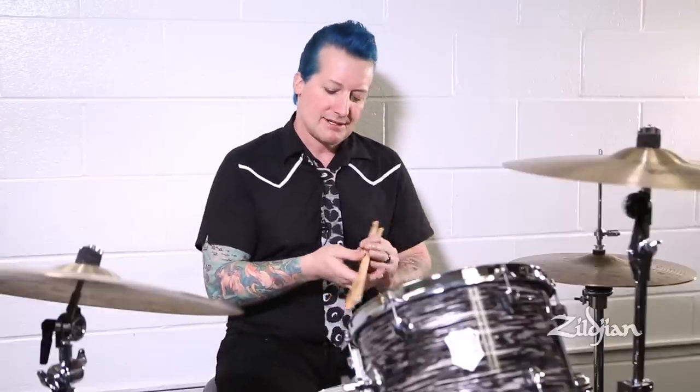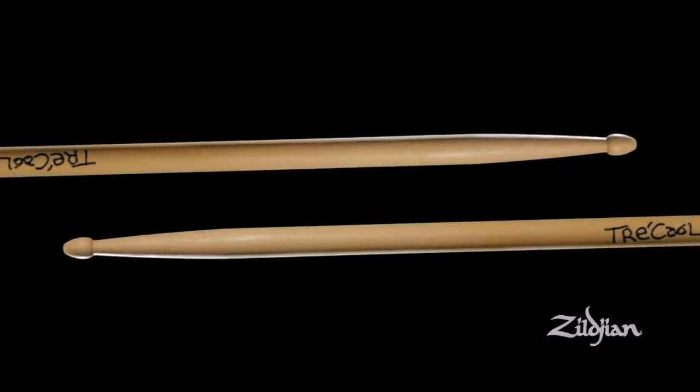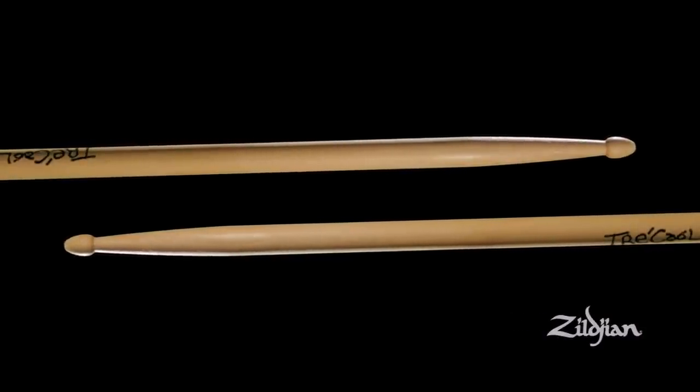I'm Tré Cool and I play Zildjian sticks — the Tré Cool version of the Zildjian sticks. They are the perfect combination of strength and girth. You can go real fast with them, you can hit hard with them, and you can throw them behind you when you're done.